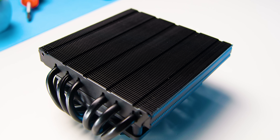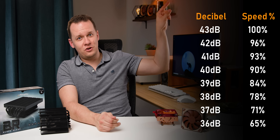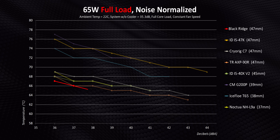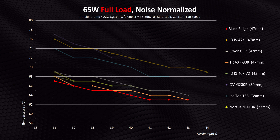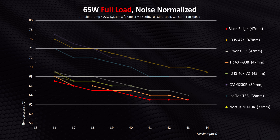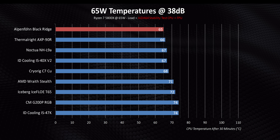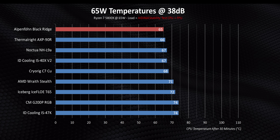A lot of the talk about this thing centers around how well it performs against other similar coolers, and we just did that ultra low profile roundup so we have plenty of data. Starting with 65 watts, this thing puts out some ridiculously good numbers right out of the gate. It beats the Noctua L9A and even the super expensive Cryorig C7. The only thing that matches it is the Thermalright AXP90R, which is about the same height and is typically priced quite a bit lower in North America.